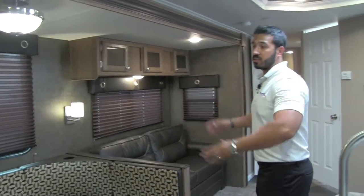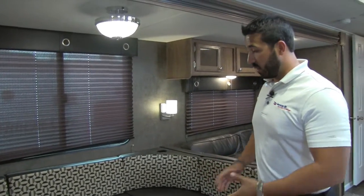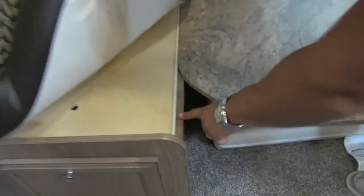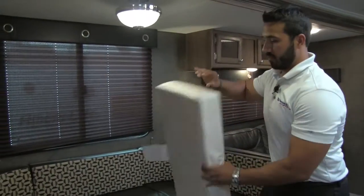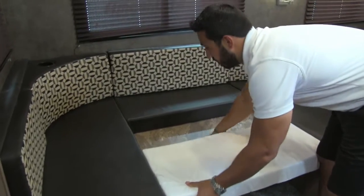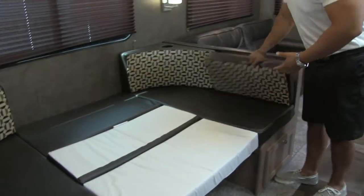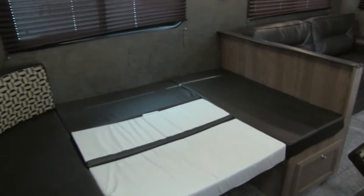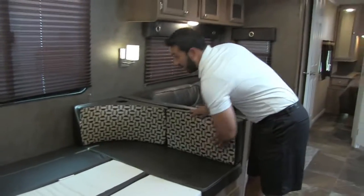On the off-door side, this is the super slide. I wanted to show the table down to demonstrate how quick and easy it is to make up a U dinette bed and how much space you actually get. I went ahead and removed the legs and dropped the table down — you'll see there are rails, and the table just sits right on those rails. It comes with an extra cushion that you stick in, then you take this cushion and stuff it in there, and you have a nice large bed. You can easily sleep two full adults on here.